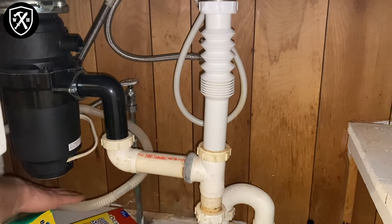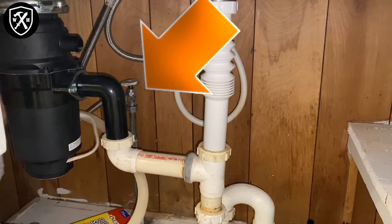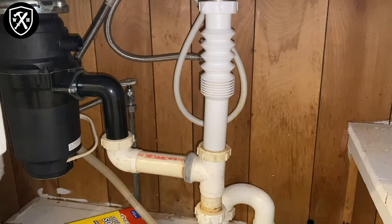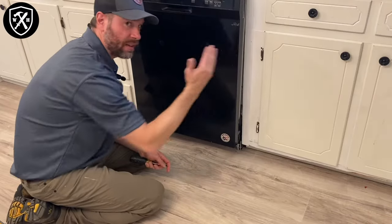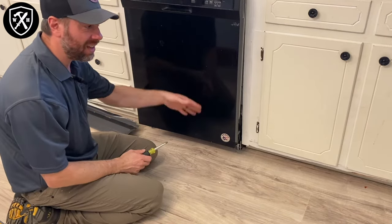Let's also turn off and disconnect the water supply line to the dishwasher. In most cases, this line is coming off the hot water supply to your kitchen sink. Now that we've disconnected the drain line, before we pull this out further, we're going to have to deal with the electrical line.